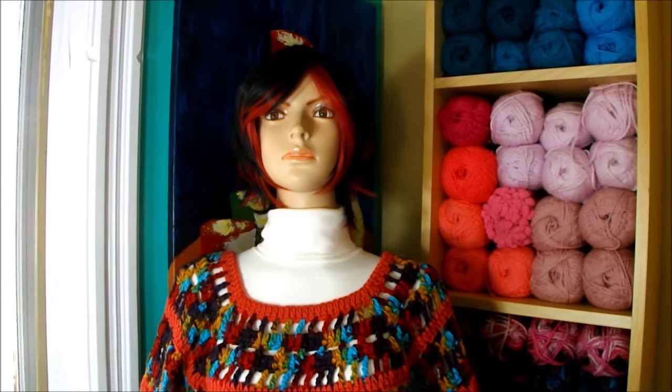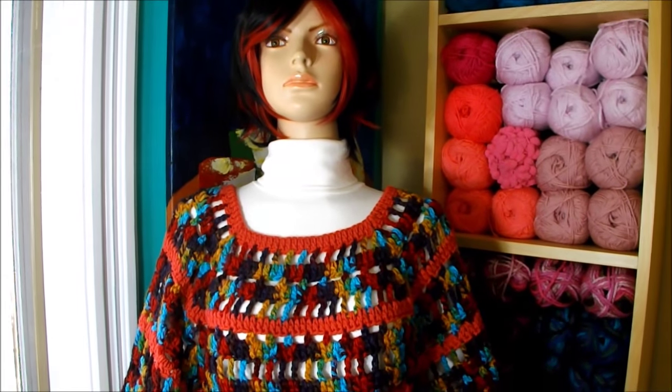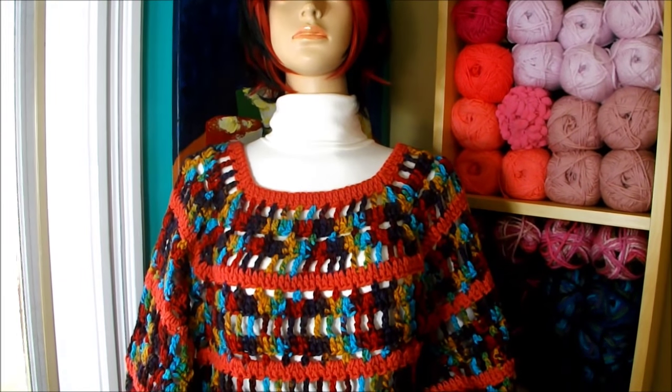Hi, in this video I want to teach you how to make this poncho. It's all done in crochet. It's very easy to make.